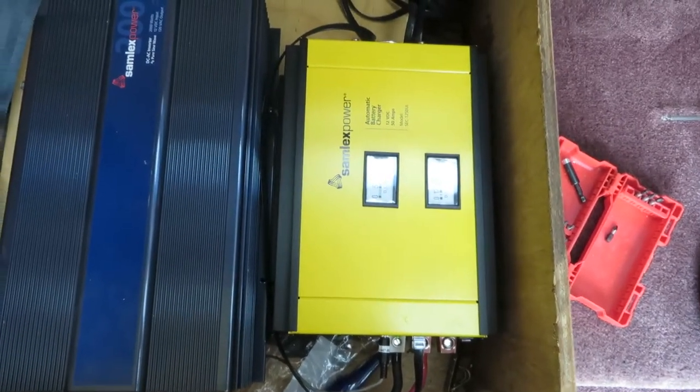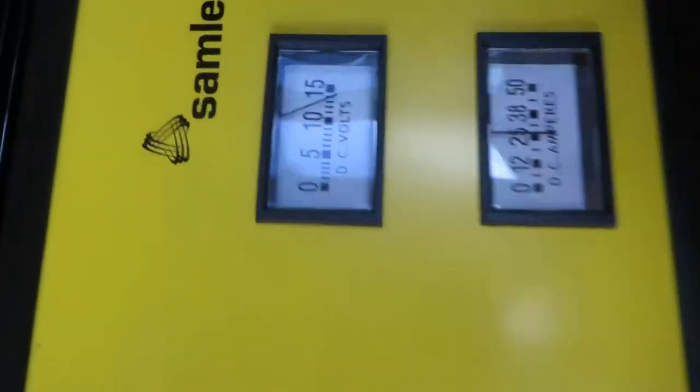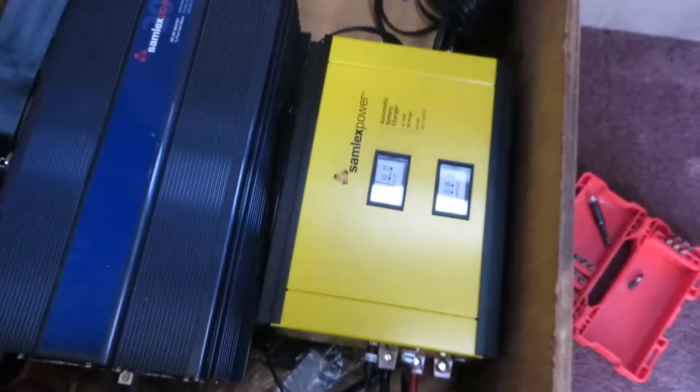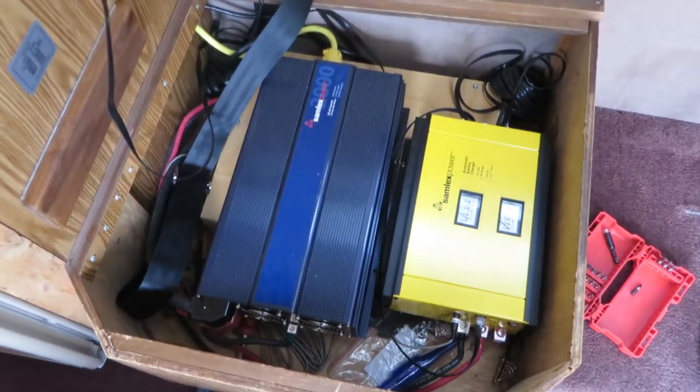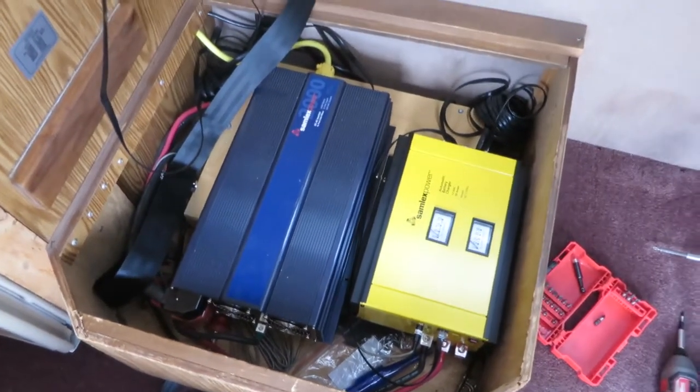The battery charger right now is running off the inverter, so you don't want that to happen — you'll need to turn off your charger. Otherwise you are wasting batteries because you can't make a perpetual motion machine using this equipment.